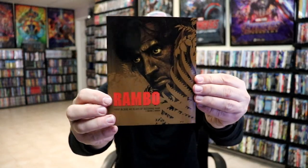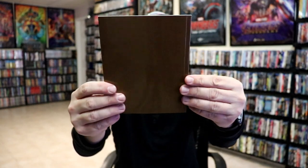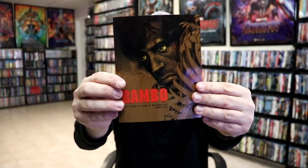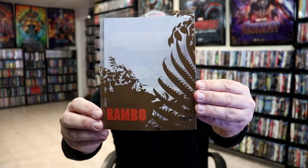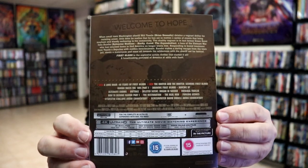And then also, it comes with a very nice glossy booklet. Pretty thick. Not too shabby. Really some nice colorful images. Really nice to have the booklet. And with the slip cover, this is the artwork on the slip, and the back.